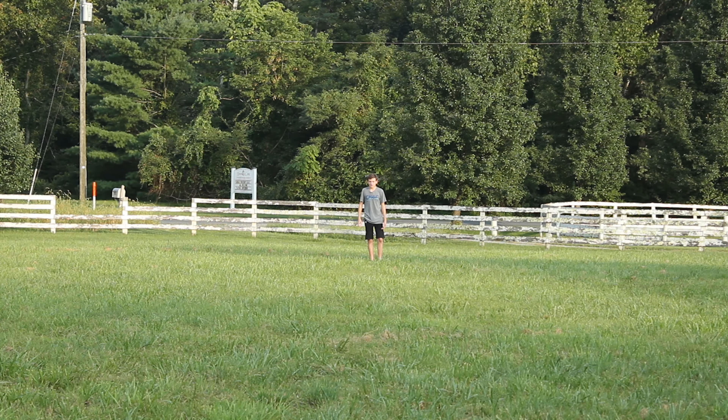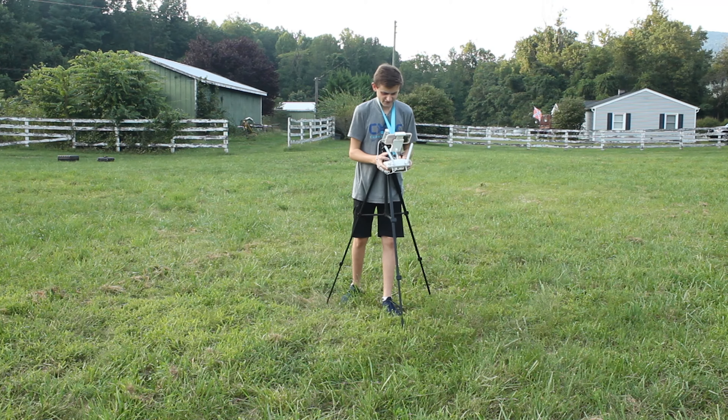Welcome to today's one minute quick tip. I'm going to show you all how to do a manual orbit with a drone. I'm out here in this big open field to teach you how to do it. This is easily one of the most important things you need to know in order to be a really good drone pilot.